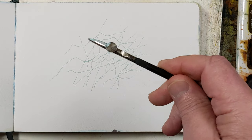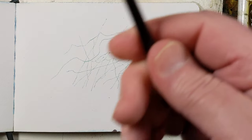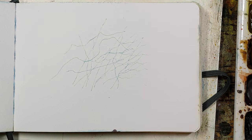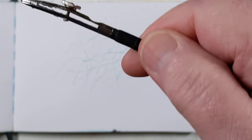I think that's probably sufficient. I just rinsed it out in the water. I only loaded up that pin once and I got all those lines. I could have kept going — there was still some in the pin. I think that's enough to demonstrate how to use it.